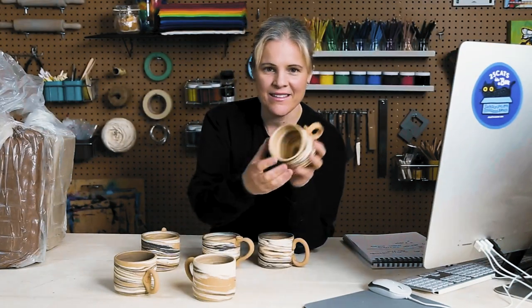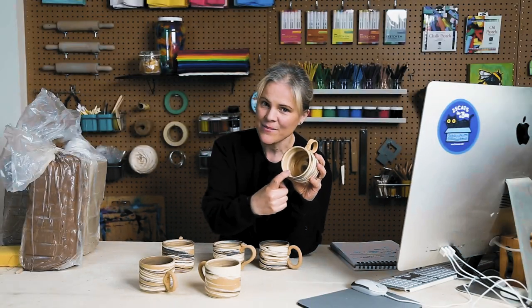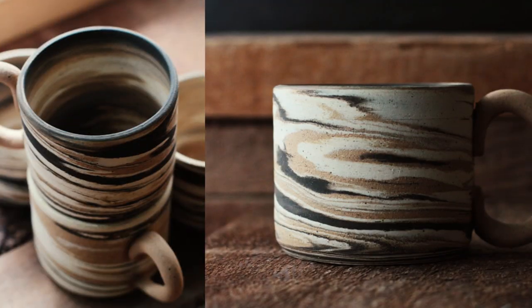Hi everyone, my name is Joey. Do you or your kids or your teen want to try the clay wheel? Well, now's the time because in this fall session, we're going to be making these beautiful stack and slam wire wedging stoneware wheel mugs.